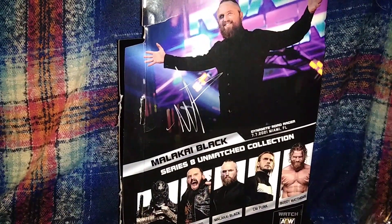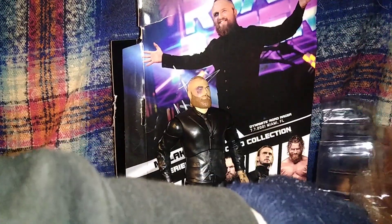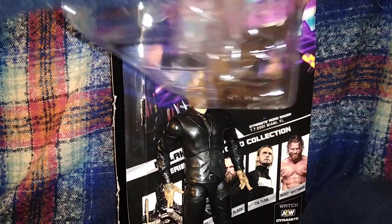So there is Malakai's back of the box. Now popping off the head sculpts and then popping off the extra hands.